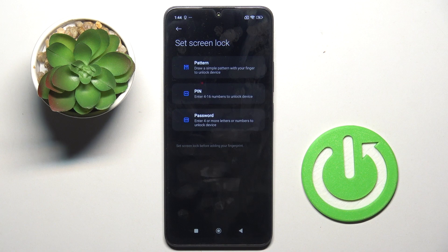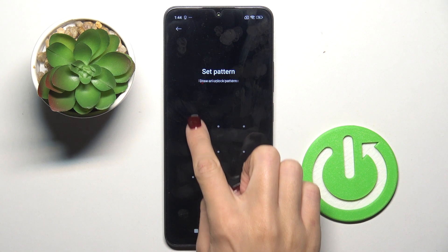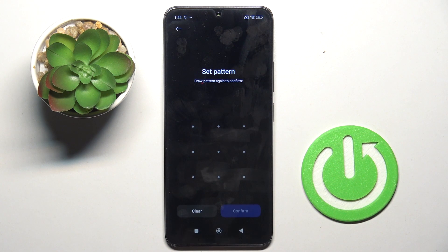Choose a pattern first, or a PIN code or password — whatever you want to set as the backup unlock for your fingerprint. Draw the pattern, then re-enter it. With a PIN, you also have to enter it twice just to confirm.